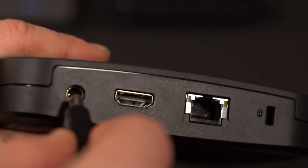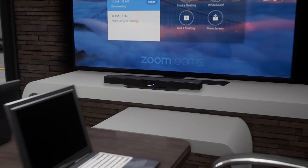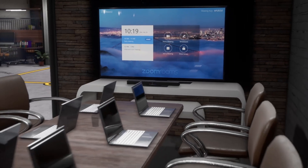We will begin by mounting the ClickShare device in the desired location of the room and connecting the power supply cable to a wall outlet. Next, mount your Bose VB device in the desired location and ensure that you have proper coverage of your room space.